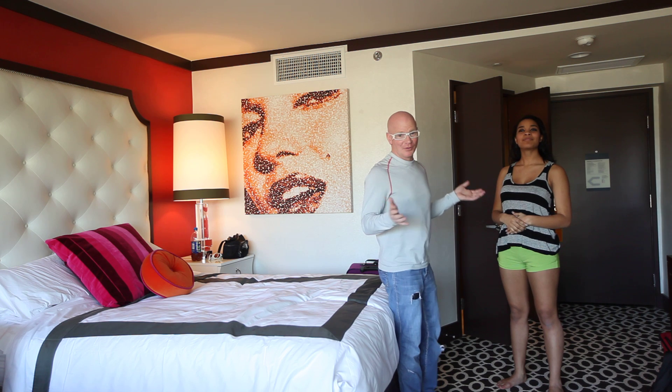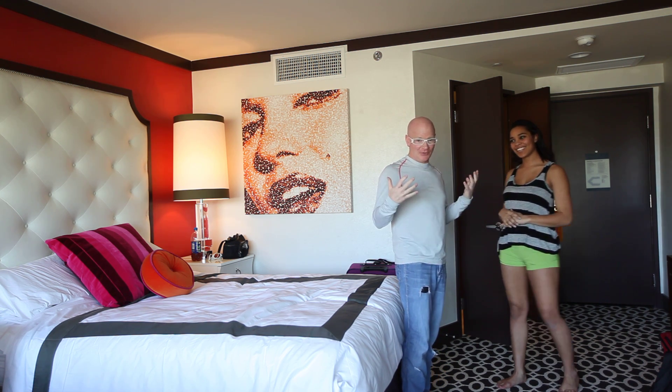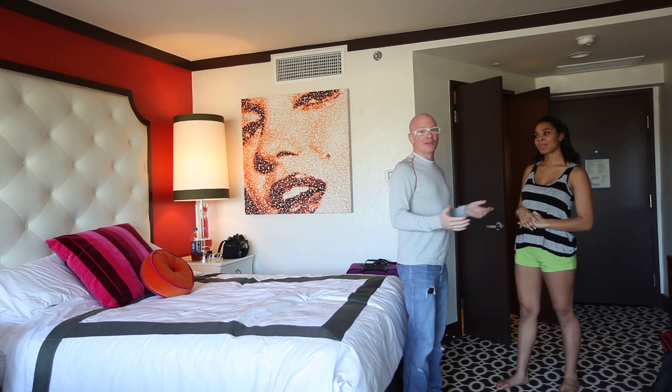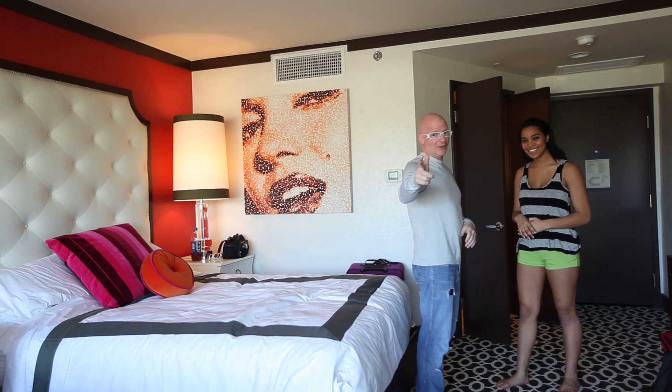I'm going out to shoot in a minute, but I thought just to warm the creative juices up and get everybody loosened up, we do a little WrestleMove WWE style. This is called a double underhook suplex. Kids, don't try this at home. You gotta know what you're doing.